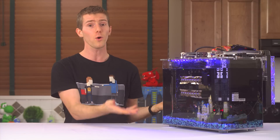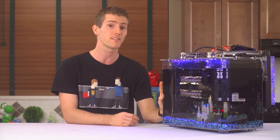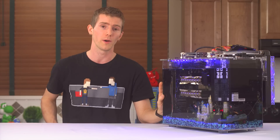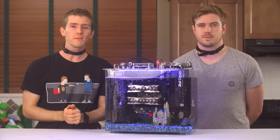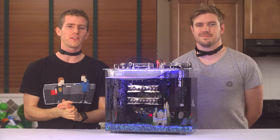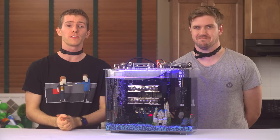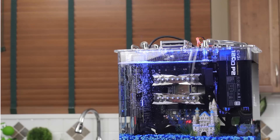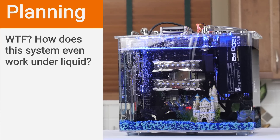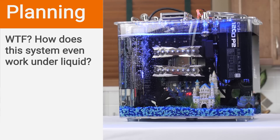Overall it was much quieter than air cooling, with only low-speed fans and the pump — whose noise is dampened significantly by the oil — producing any audible sound. I'm going to grab Luke to help answer questions in a Q&A. So the way this system works, in spite of being under liquid, is that mineral oil is not a conductive fluid. As long as the fluid isn't conductive, you're not going to run into the usual issue where an electrical short causes the system to shut down or be damaged.